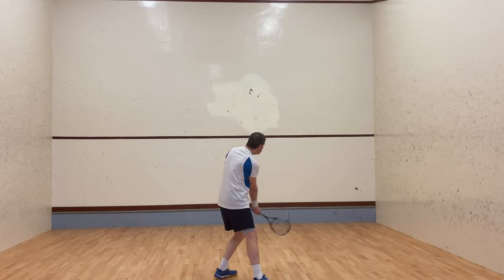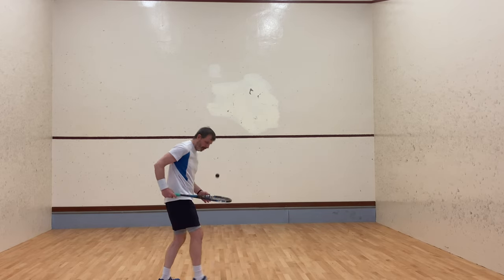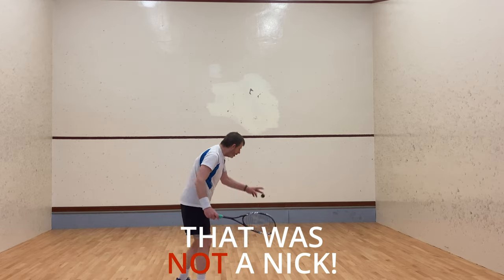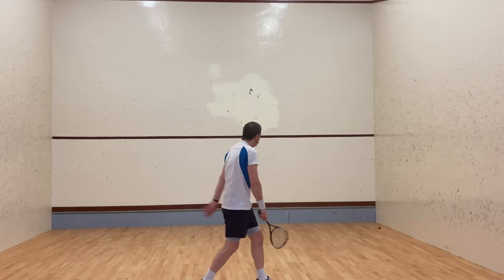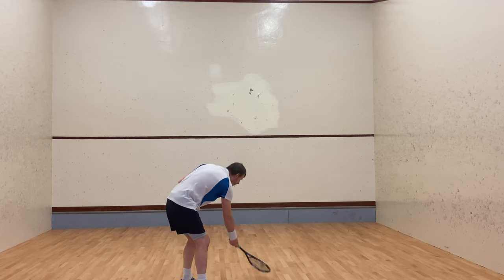The higher you make contact with the ball, the harder you can hit it. I say 'can' because that doesn't necessarily mean you should hit it as hard as you can just because you're making contact higher. If you're confident and the ball goes into the nick, great — but if it doesn't and it hits the side wall too high, it will bounce and come straight back to your opponent. So be careful when hitting hard nicks.